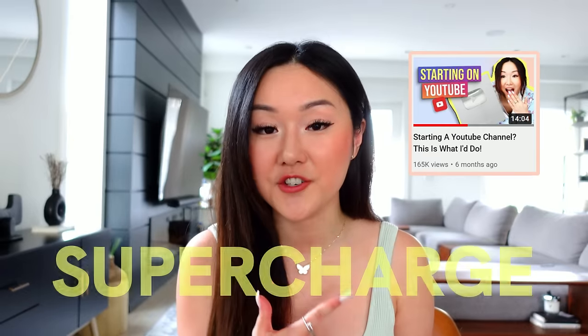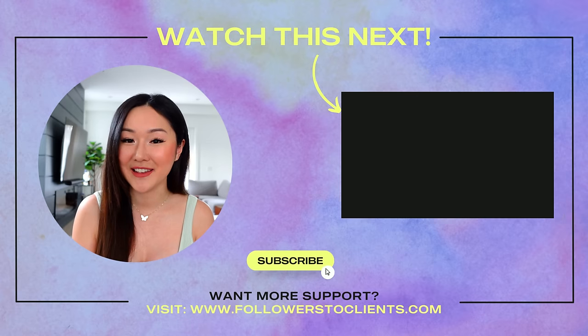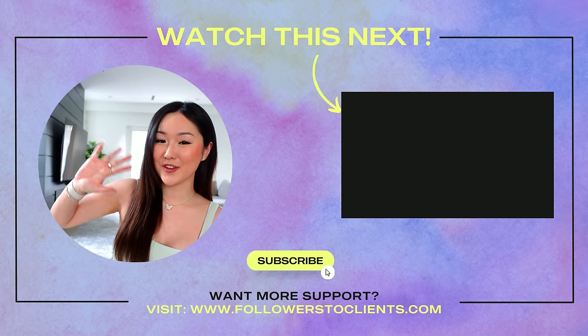After you've downloaded my plug and play YouTube script formula, make sure you watch the video I have right here as well to supercharge your YouTube efforts. As always, I appreciate you and I'll see you in the next one. Bye guys, and good luck with your YouTube channel.